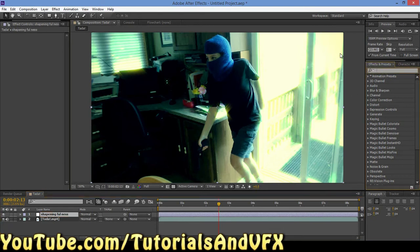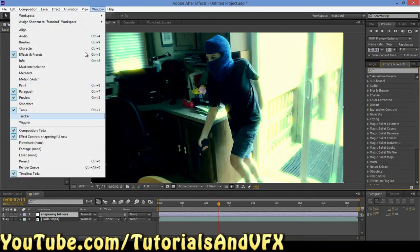Now we're going to come over here to Effects and Presets. And if you don't have it open, you can hit Ctrl-5 — yes, Ctrl-5 will bring up Effects and Presets. Or you can do Window > Effects and Presets.